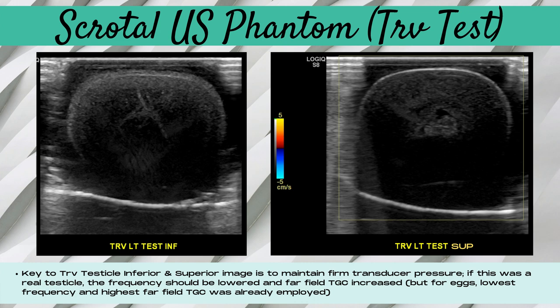In a live patient, you have to be careful not to hurt the patient while maintaining firm transducer pressure. Usually you just want to ensure your frequency is low enough to penetrate through the testicle and that your far-field TGC is increased enough to see the inferior border. However, when using eggs for this lab, the lowest frequency and highest far-field TGC were already being employed, which is why it's difficult to visualize the bottom borders of the simulated testicle. It's also crucial to demonstrate color doppler when imaging the transverse testicle.